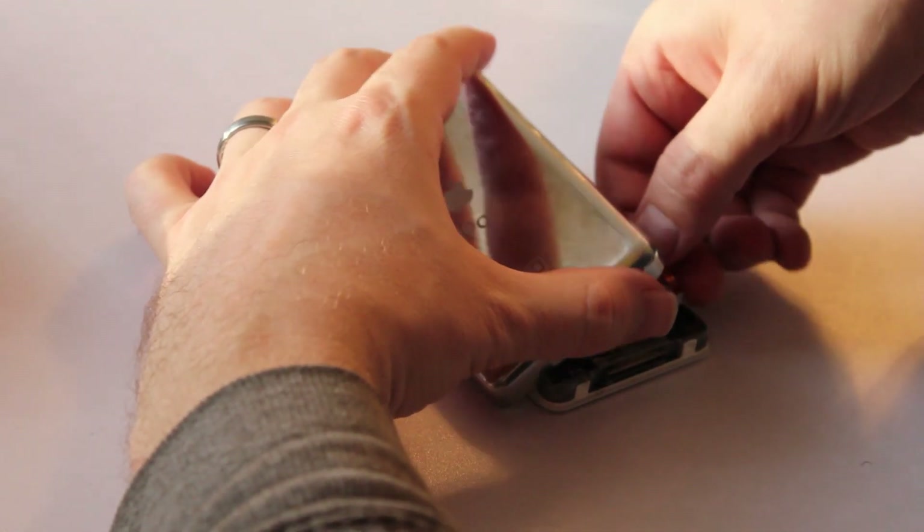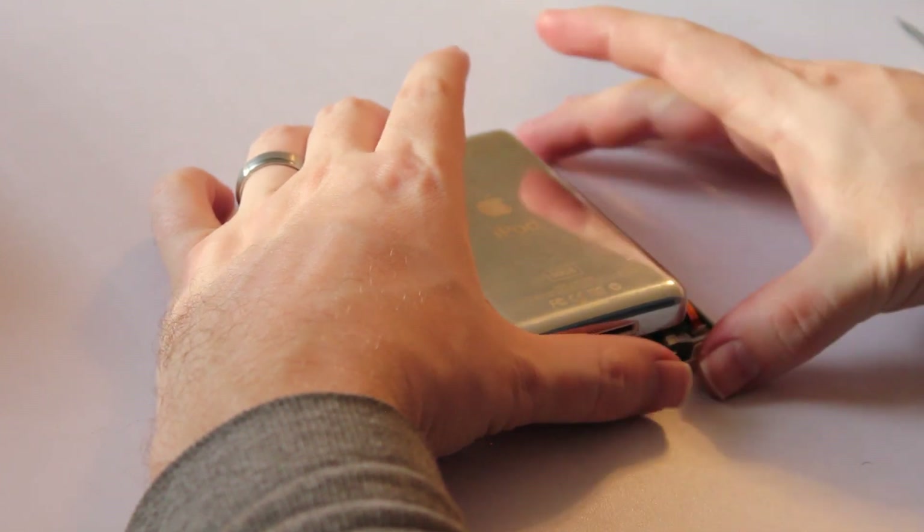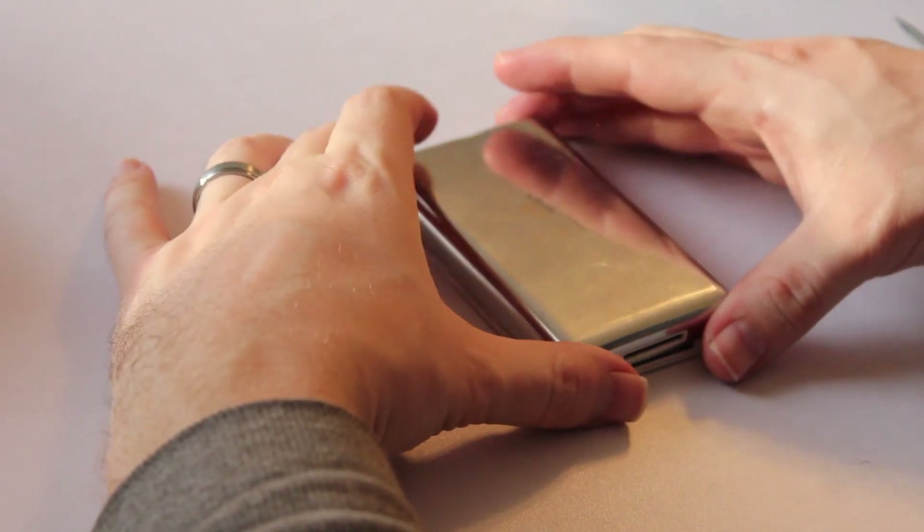Take the battery cable and put it back into the little insert that you removed it from, lock it into place, and reassemble your iPod.